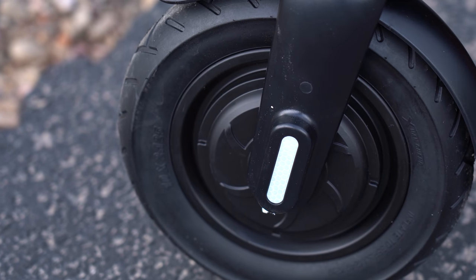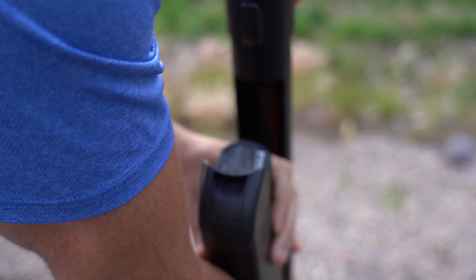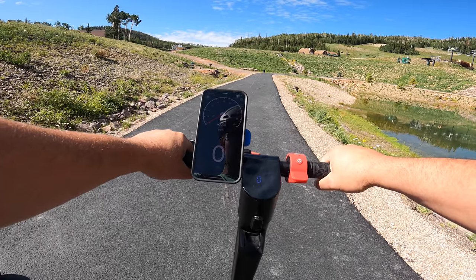The X7 Pro comes with a 350-watt motor in the front wheel, powered by a 36-volt, 10 amp-hour battery that can be removed and charged on the go. It's rated up to a top speed of 20 miles per hour. Let's see if I can hit that — this is the speed test.